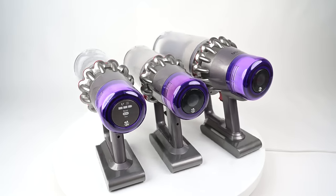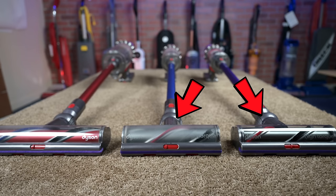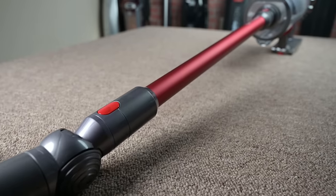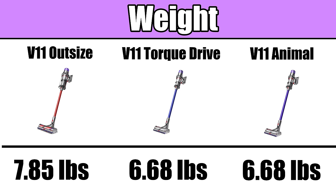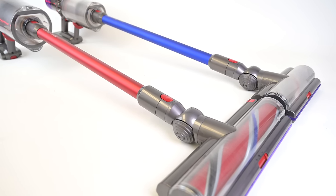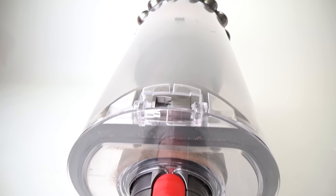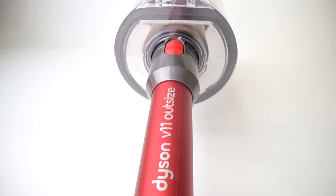Another big difference is the size. While the Animal and the Torque Drive weigh the same and have the exact same high-torque cleaner head, the Outsize is big — a little over a pound heavier, with a full-size cleaner head about 25% wider than the other two, and a bin that's more than double the capacity. I'll have more to say about this size issue in the conclusion.